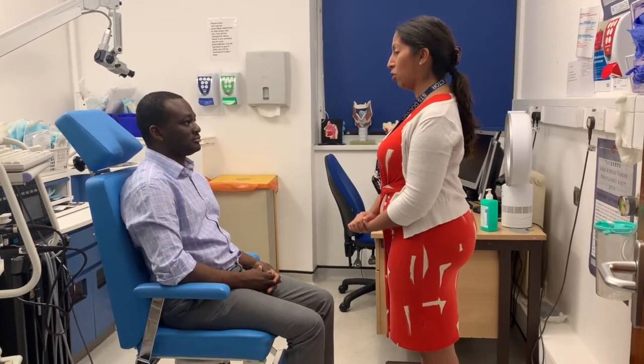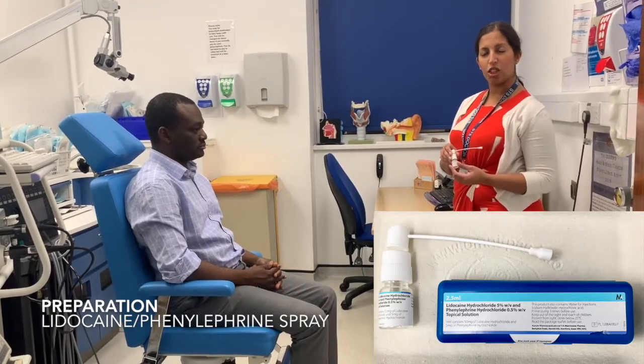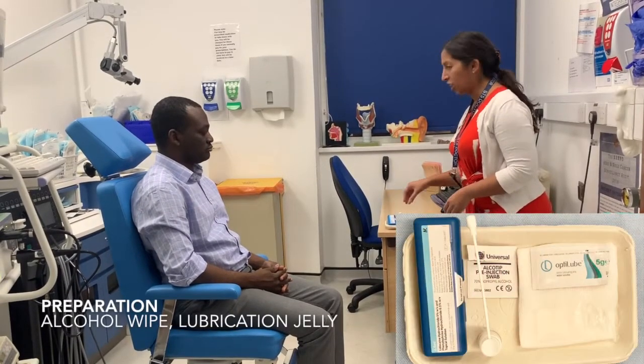Is there any pain in the area of your nose or your throat at the moment? Once you've told the patient what you want to do with them, you need to make sure you've got the right equipment. For a flexible nose endoscopy, you need the flexible scope. You also probably need some local anaesthetic with some vasoconstrictor. I usually use co-phenol clean spray. You want an alco-wipe and you want some jelly.